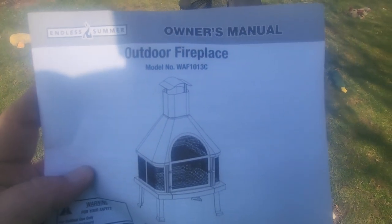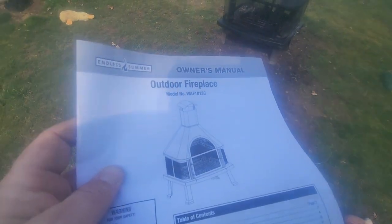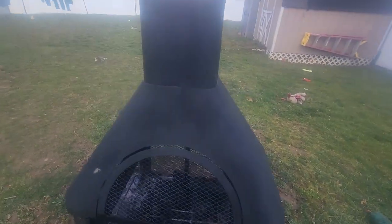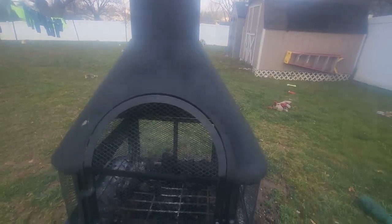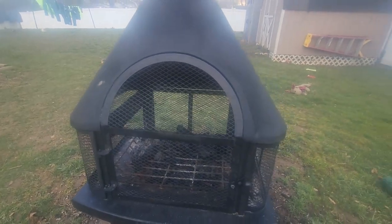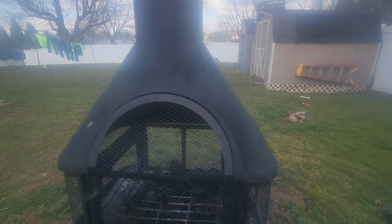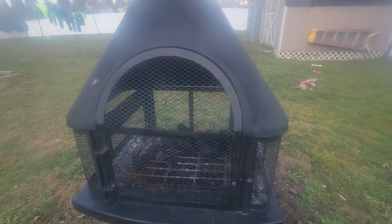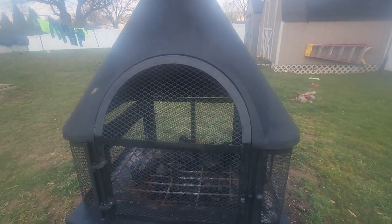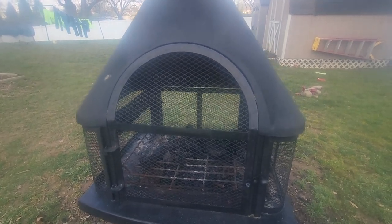Hello YouTubers, today we are going to do a product review of the Endless Summer outdoor fireplace. As you see, in a previous video I did a burn in it and I give this a two thumbs up. Estimated time to put together is about 30 minutes — I got it done in 15. All you gotta do is bolt the screens together on top with four winglets and it's all ready to go.